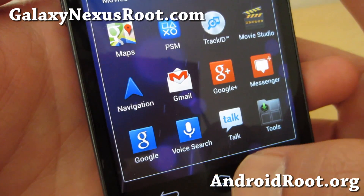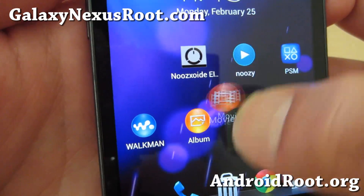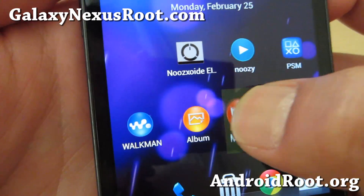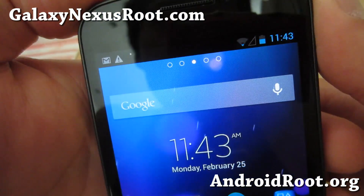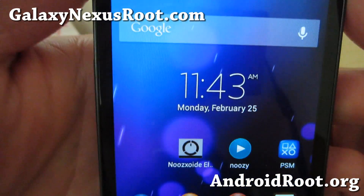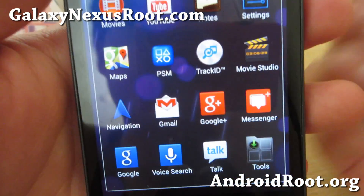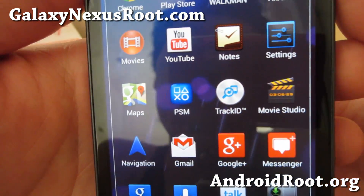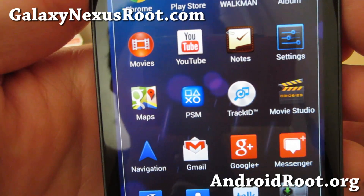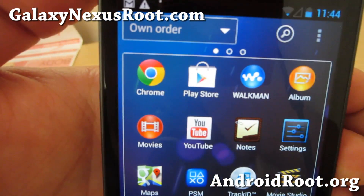For those of you looking for some UI change, you know, you want to play with the Xperia Z launcher which is kind of cool — check it out. If you have a GSM Galaxy Nexus, this is also Android 4.2.2 and otherwise is a very very stable ROM. Everything works out of the box and I've used many other custom Xperia launchers on other ROMs but this one is the most solid one I've seen so far.